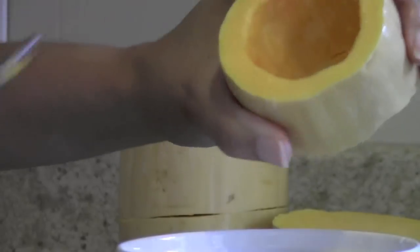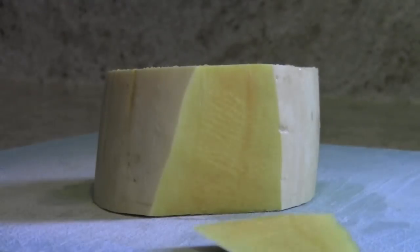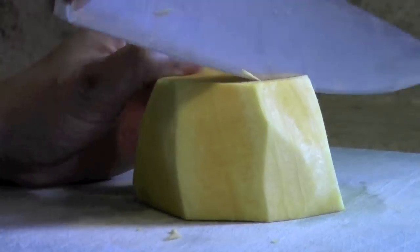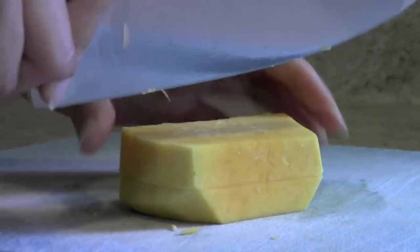You usually have more seeds than this, but this was a small squash. Stand the squash on the ends and slice away the skin — your normal vegetable peeler will not be able to do this. Then cut the squash into slices and then cut the slices into cubes.